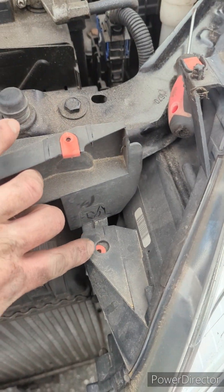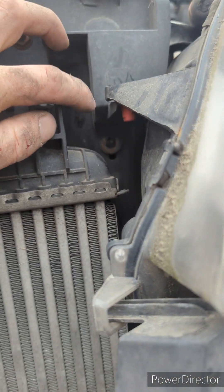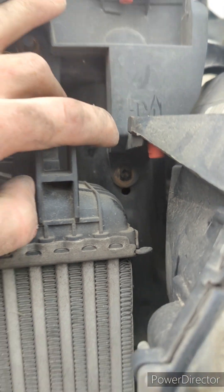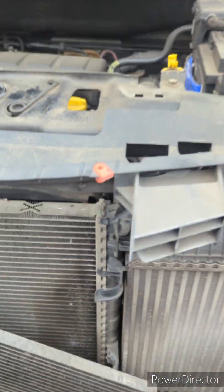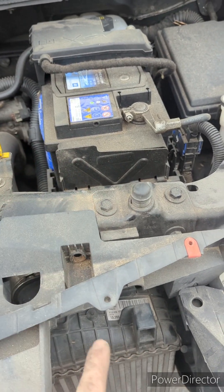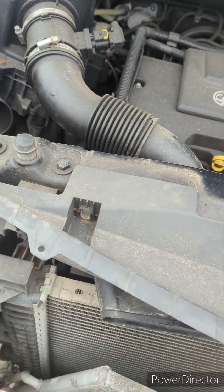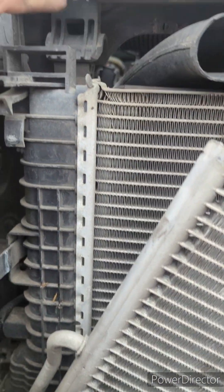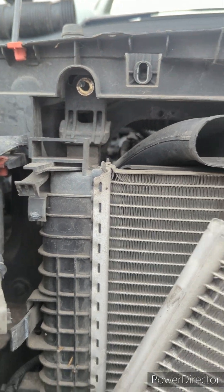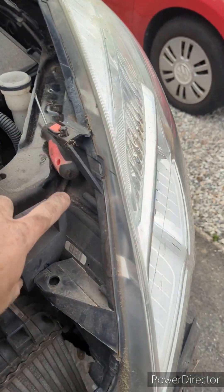There are some more T20s there — I've just taken them out, but you can see the hole. Both sides. Then there's a series of 10mm bolts holding that in; you can get to them through there. And then there's a 13mm nut — as opposed to a bolt.